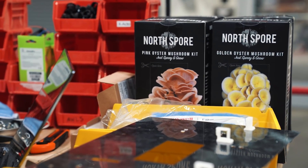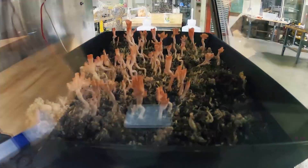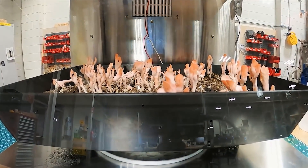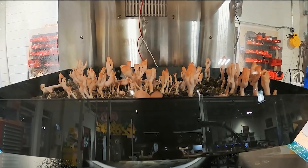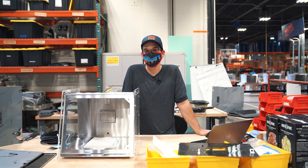For the pink oysters, we case-fruited them, so that means we grew them basically flat and we tried to fruit them upwards. They did not work out very well. They started pinning really nicely but then they kind of just flopped over and died, and we aren't sure specifically what caused it. We thought it might be the humidity or the airflow.